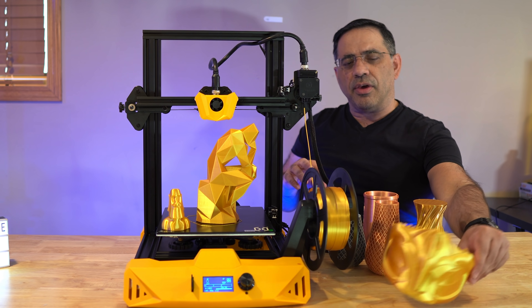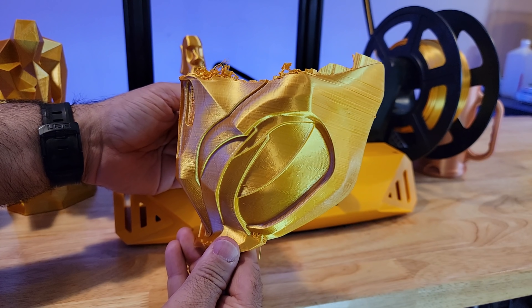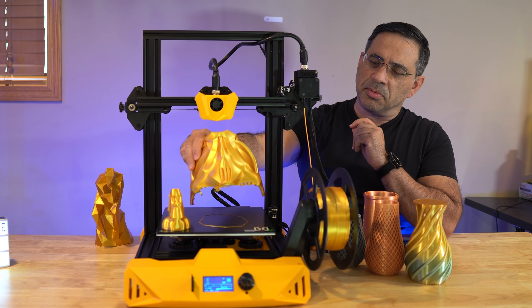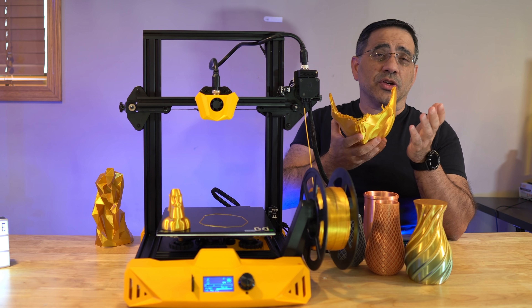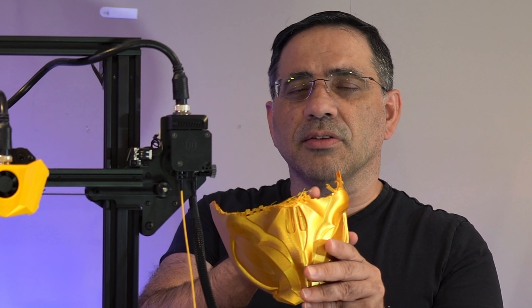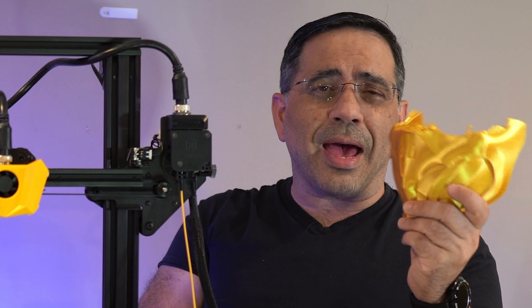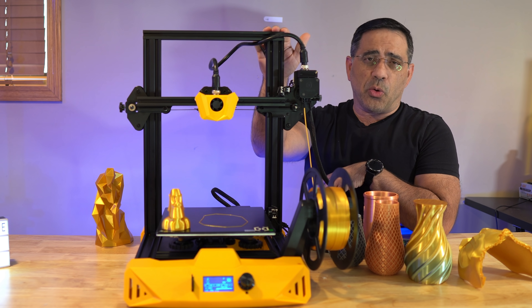For the last print, I had some trouble, but this was my fault. I printed it upside down to get a full-size mask in place. If it weren't for my mistake with the supports, this would have been a great mask. That wraps up our review of the Artillery Hornet.